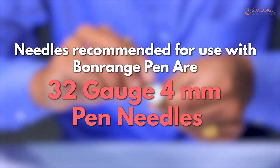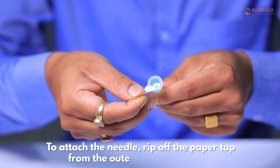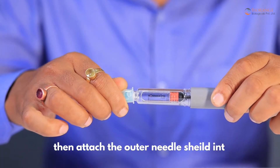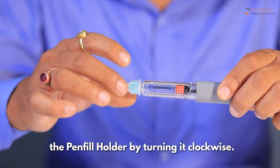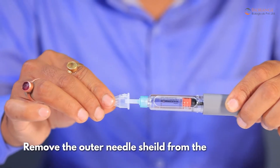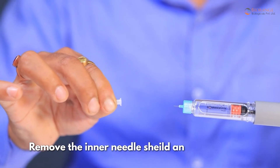Needles recommended for use with Bonrange Pen are 32 gauge 4 millimeter pen needles. To attach the needle, rip off the paper tab from the outer needle shield, then attach the outer needle shield into the pen fill holder by turning it clockwise. Remove the outer needle shield from the pen device, remove the inner needle shield, and place it aside.